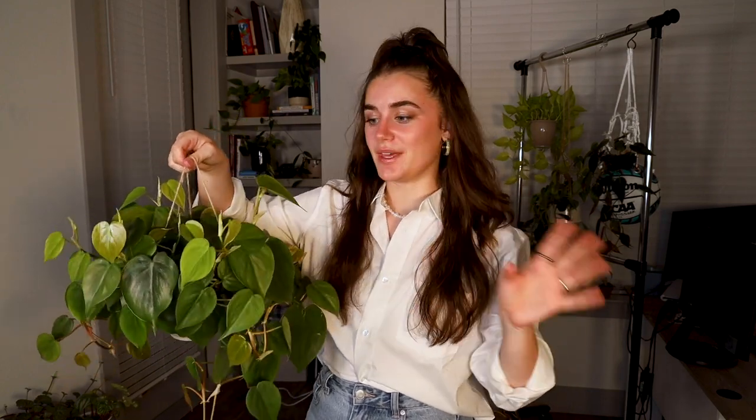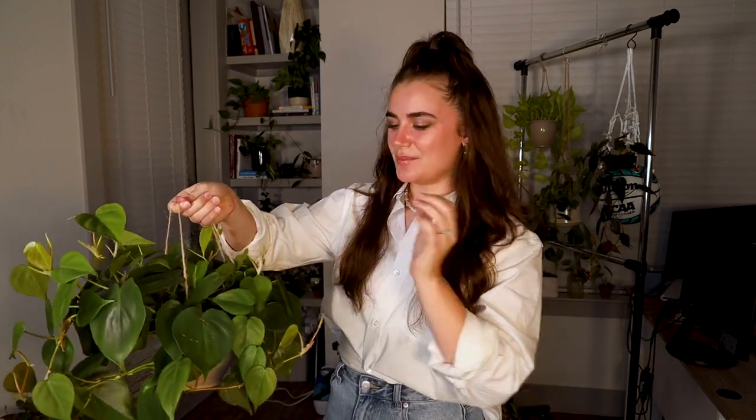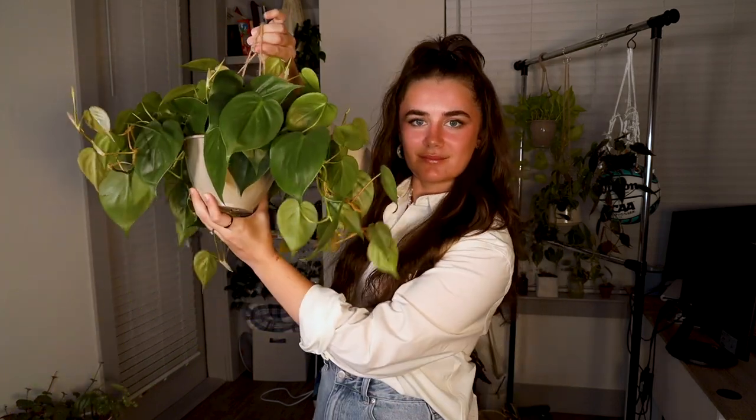I'll show an example — this is my trailing heartleaf philodendron, my hanging one. I have it hanging on my little clothing rack in front of a west-facing window, so it gets quite a lot of light during the day. As you can see, it's super full on this side, pretty full on this side, decently full on that side, and very full on that side too. That's because every time I take it down to water, I just rotate it back when I put it on its hook.